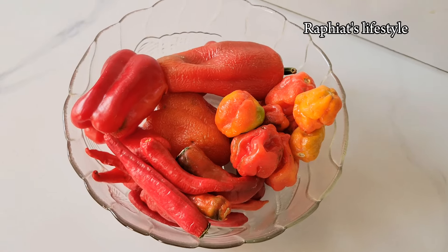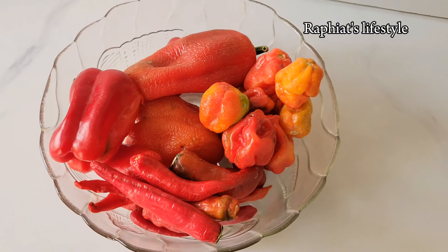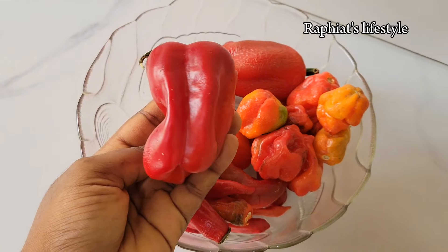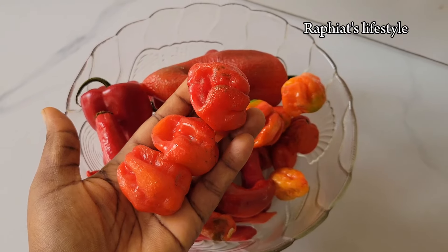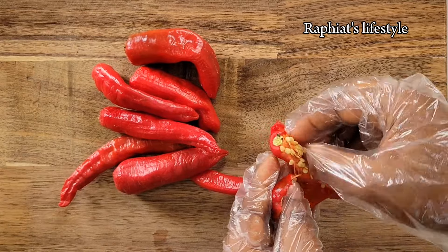For the pepper mix for this soup I'm going to be using three different kinds of peppers, and honestly you do not need to add tomatoes at all — it's totally optional. The first type of pepper is bell pepper, the tatashi, and the second type is shombo, also known as cayenne pepper, and of course some scotch bonnets for that heat.